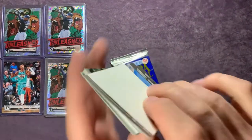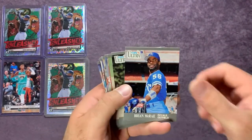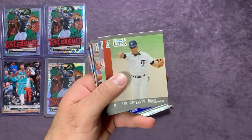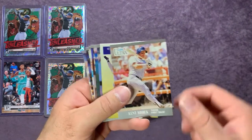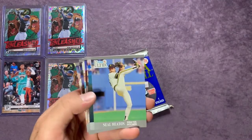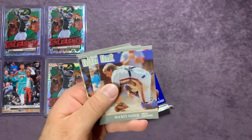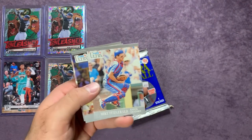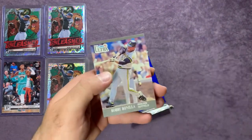Two more packs to go. Starting off we have that Orioles sticker, Brian McRae, Mike Boddicker, Lou Whitaker, Jeff Treadway, Ken Howell, Kent Hrbek, Kirby Puckett, Neil Heaton, Jim Eisenreich, Ozzie Smith, Mackey Sasser, Mike Fitzgerald, Bob Geren, and Bobby Bonilla.